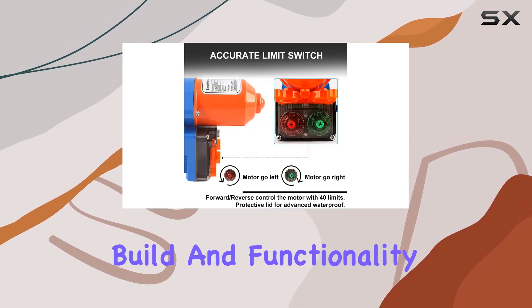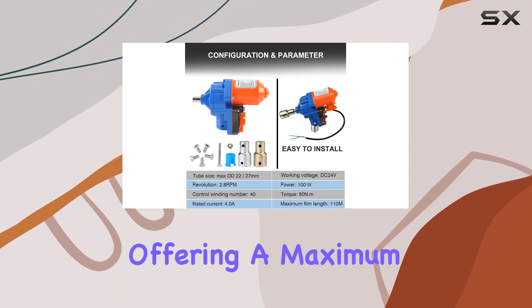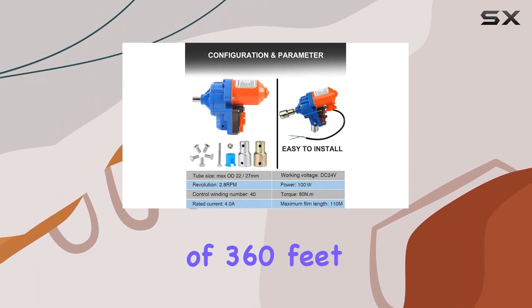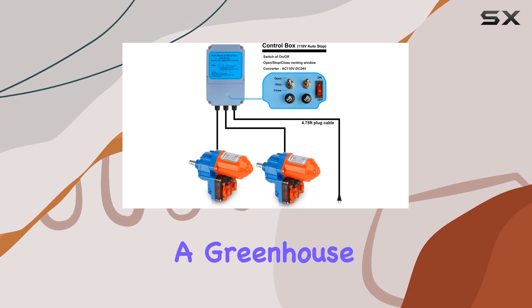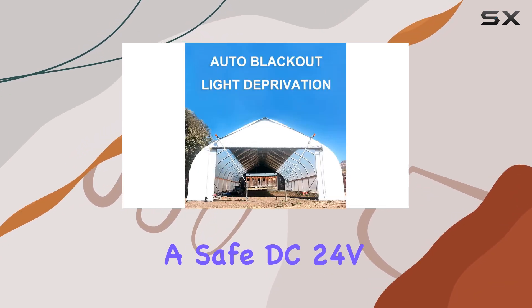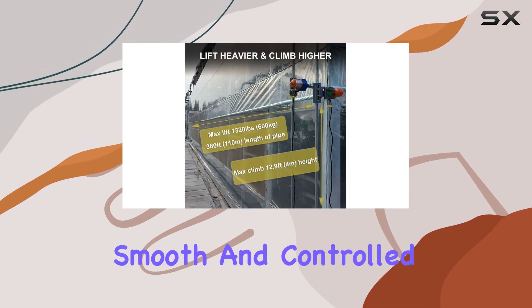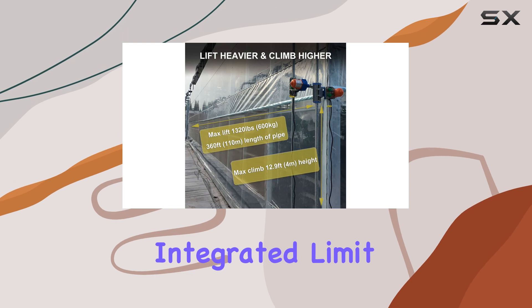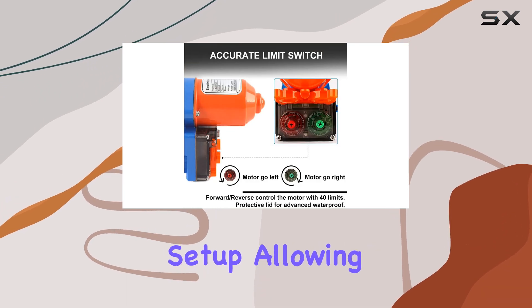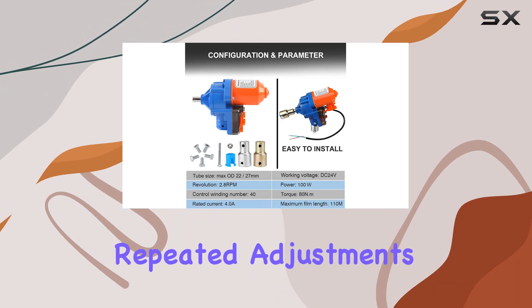Let's talk about the build and functionality. The roll-up motors are robust, offering a maximum tube length of 360 feet and can handle a greenhouse height of up to 12.9 feet. Operating at a safe DC 24V and 2.8 RPM, they ensure smooth and controlled operation. The integrated limit switch simplifies setup, allowing you to configure the exact opening and closing points without repeated adjustments.